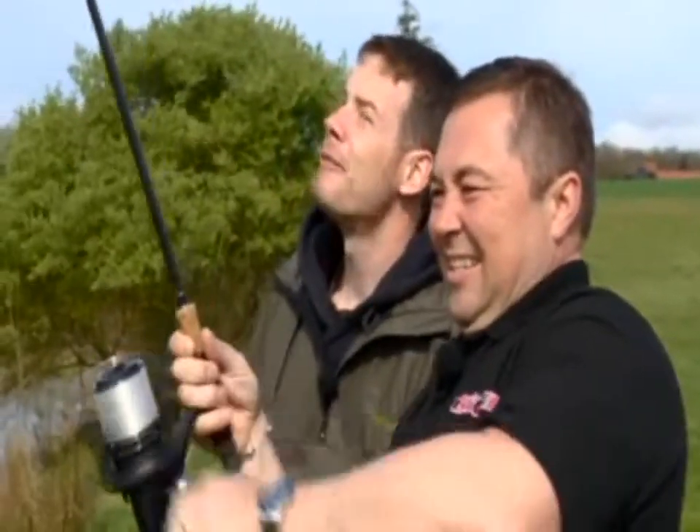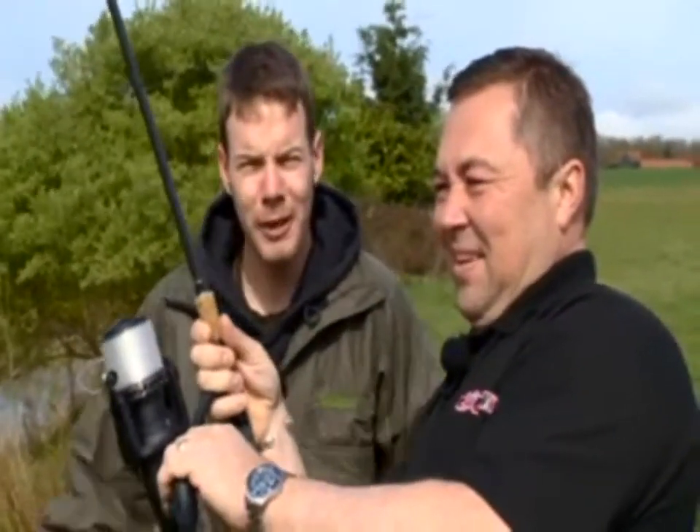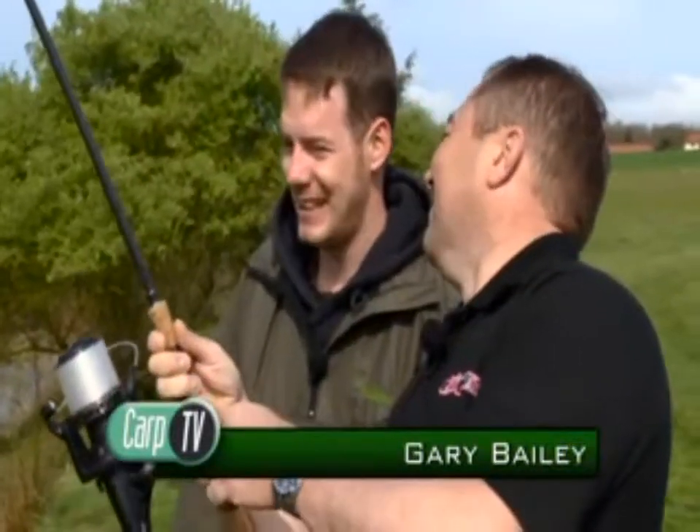Well then, during the winter we met up with the Bait Zone guys to check out their new range. Now it's warmed up a bit, we thought we'd come and see it out in action. Just turned up and off one screams. It didn't take long, did it? It must be the Bait Zone.